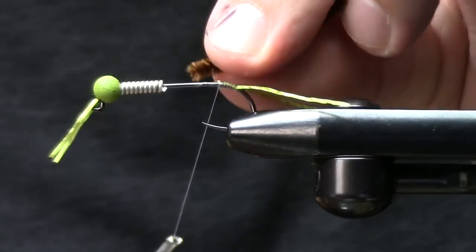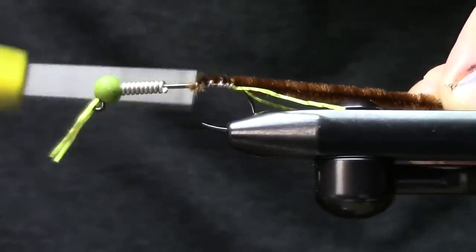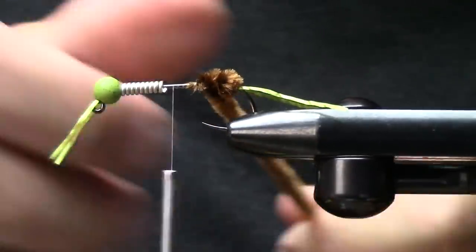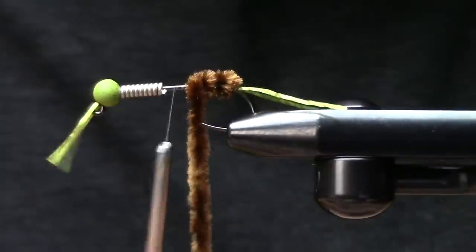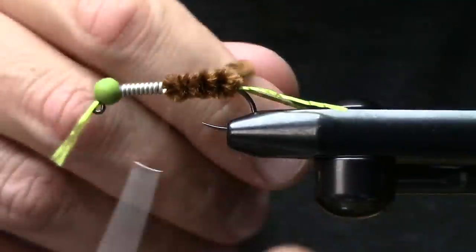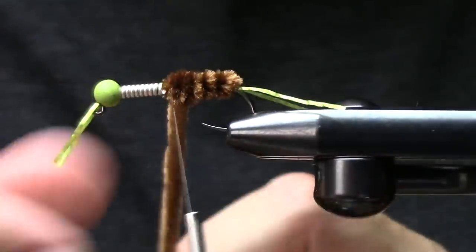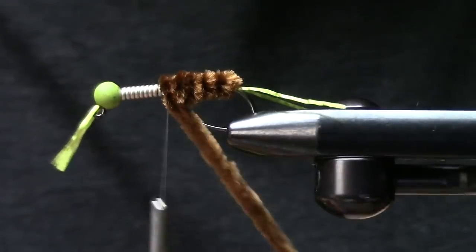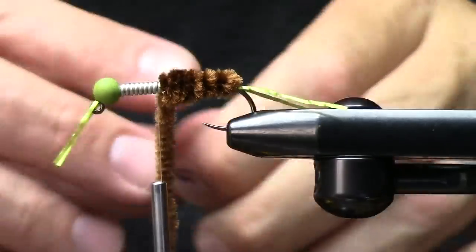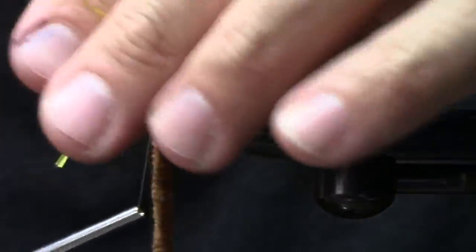Should we tie in a tail? Same material — this just happens to be some brilli un-technical brown chenille. Around here we call this the stupid fly because it's just big, it's easy to tie — just super floss rubber legs — but the fish seem to go stupid for it. Sometimes I'll give it a few extra wraps just to beef it up a bit and build my tapers the way I want them.